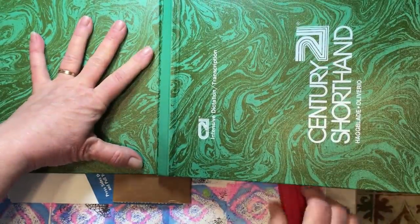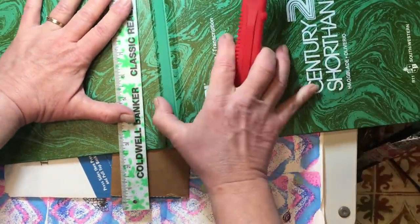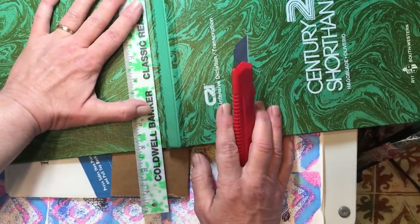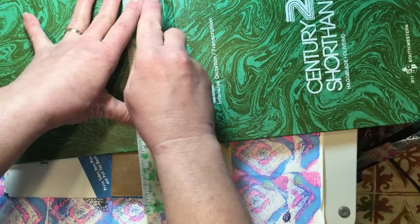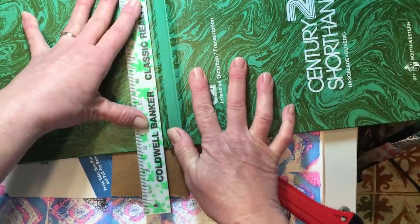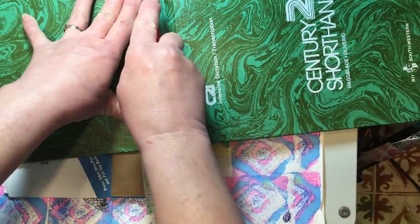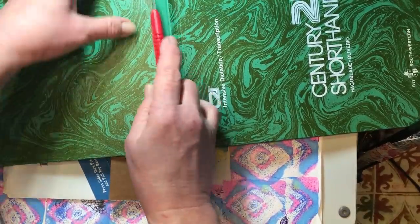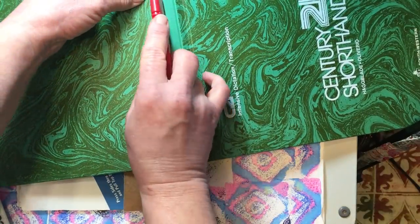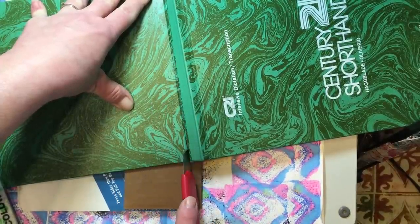Now let's open up our book and put our cardboard underneath. I'm going to line up with the board. Be very careful when you're using your razor knife, and if you'd prefer to cut it with scissors, you can do that. I'm just going to run along the edge of my ruler. It's kind of moving over a bit, so what I'm going to do first is just cut down the middle of this folded part, and then I can come back in and use my ruler to make it straight.